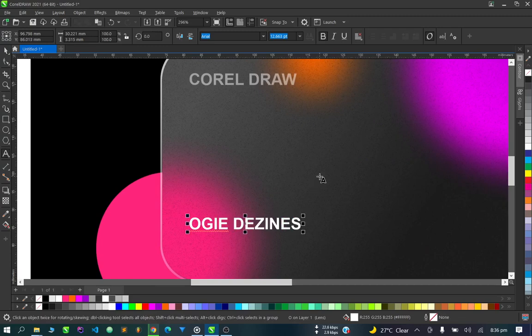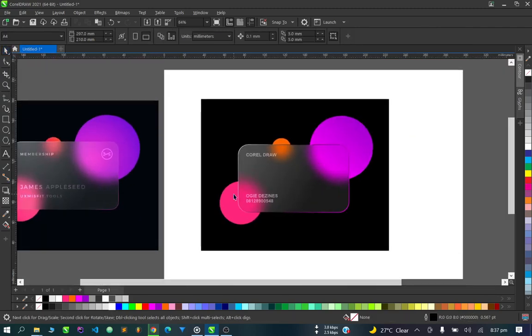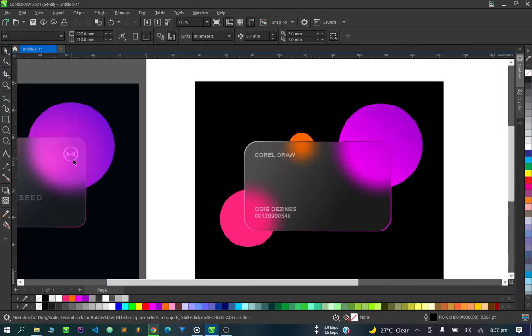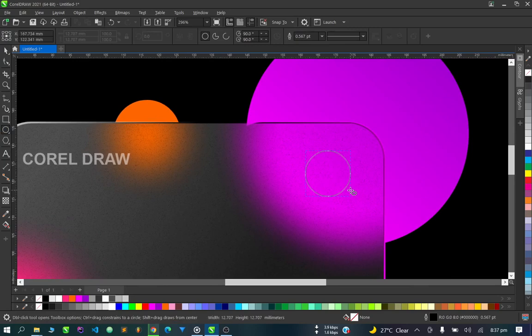We can also duplicate it and add more text or designs below. This is my WhatsApp number just in case. As you can see, this is our card.